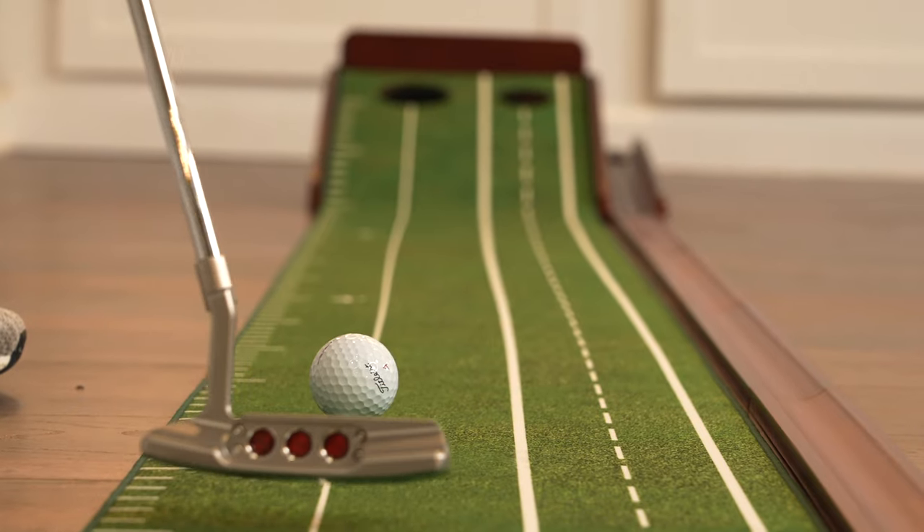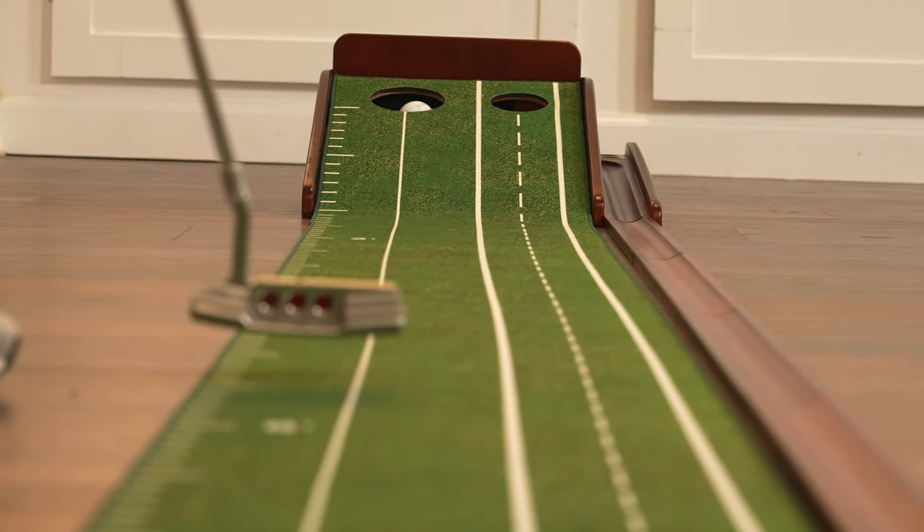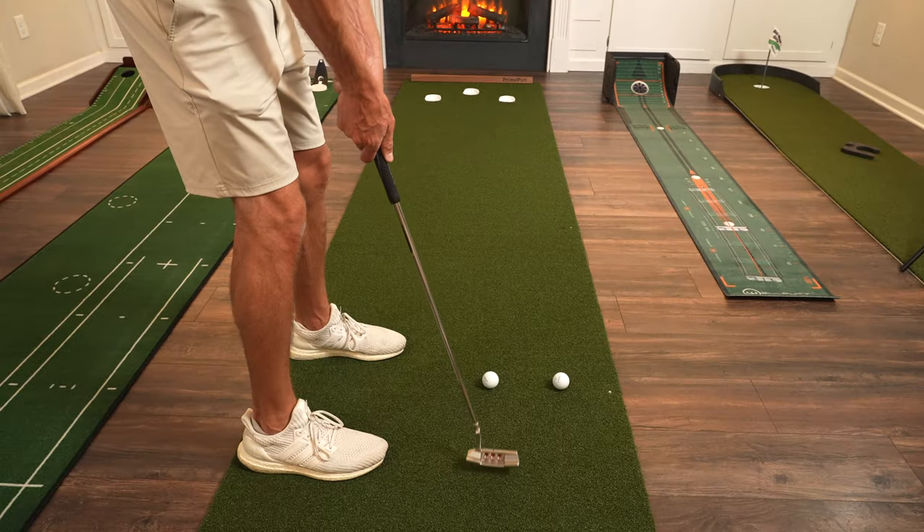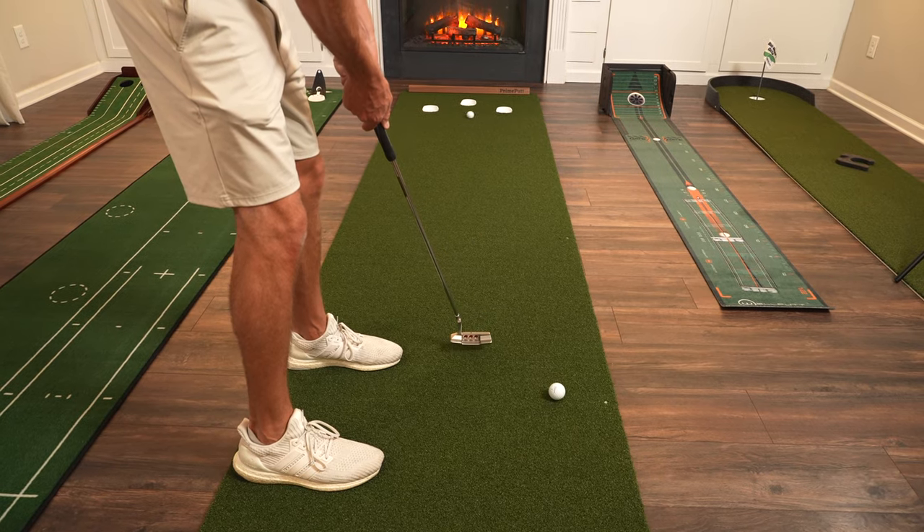What is up y'all, hope y'all having a wonderful day. Prime Putt reached out to me claiming they have the best putting mat on the market — we're gonna find out. They were so confident in their putting mat that they sent me four of their competitors, so we're gonna test each one and see which one's the best. I'm looking for the aesthetic and appearance, but most importantly the roll — does it roll true to the course?